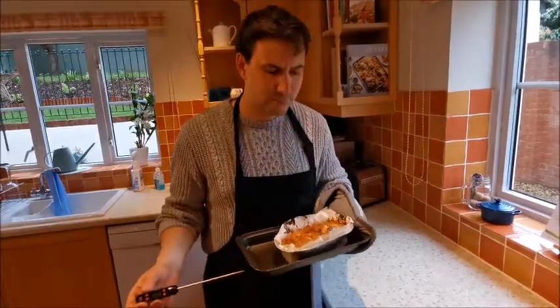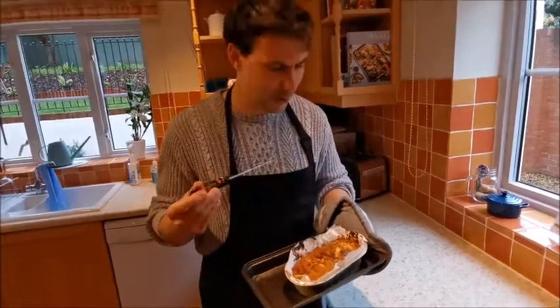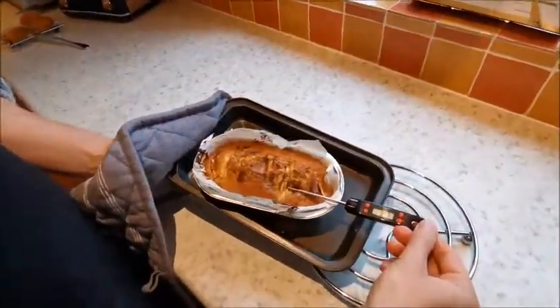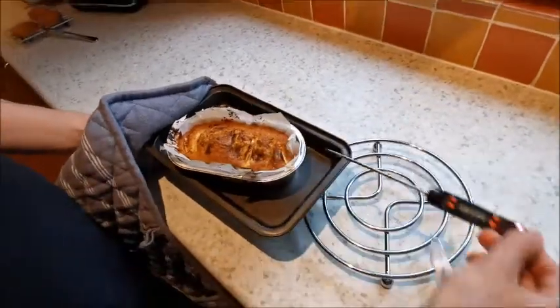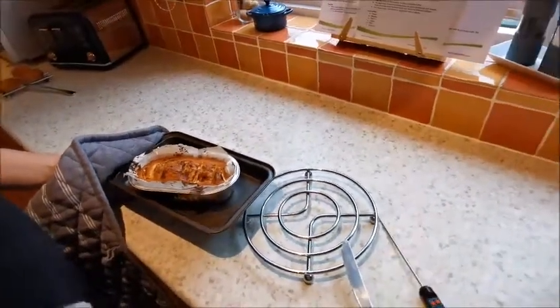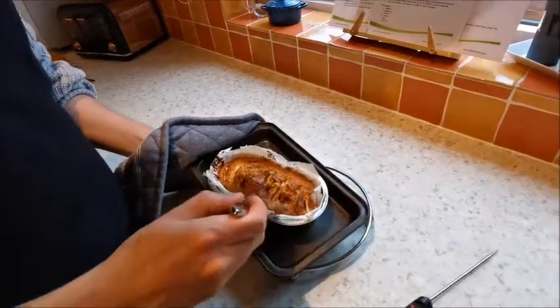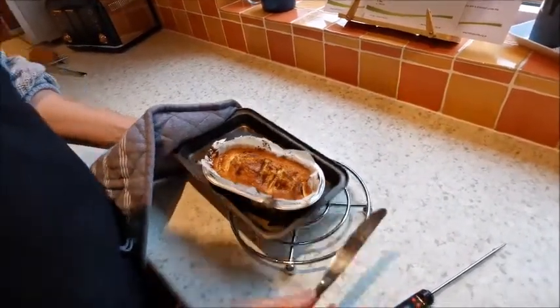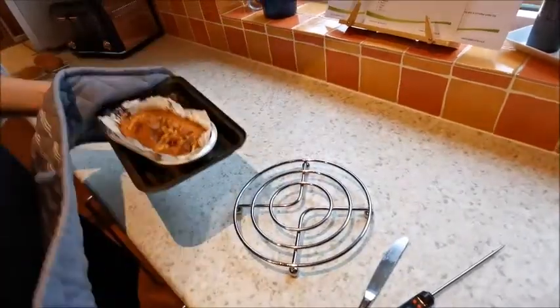Hello, just taking this out of the oven. Smell that cinnamon - it smells great! Temperature probe reads 90 degrees - 75 is good, so we're well past that. I've also got a knife here to test it. Pop it in and it should come out clean like that - perfect.